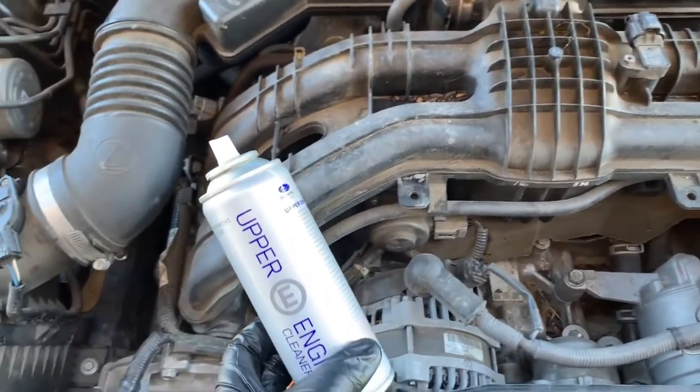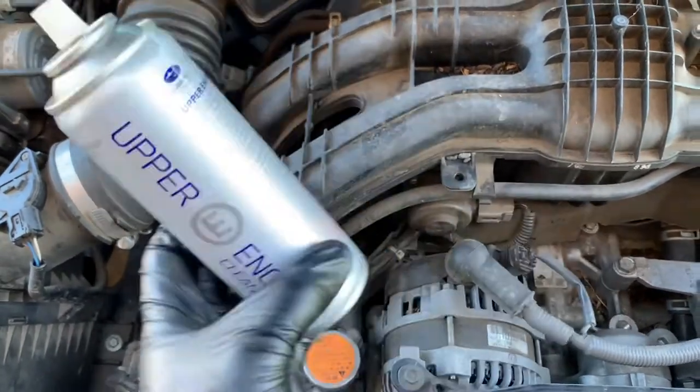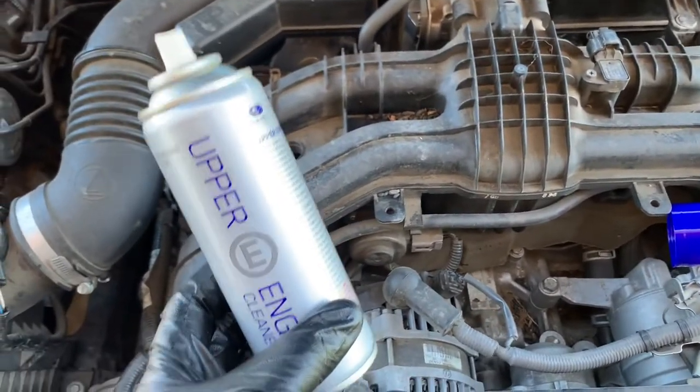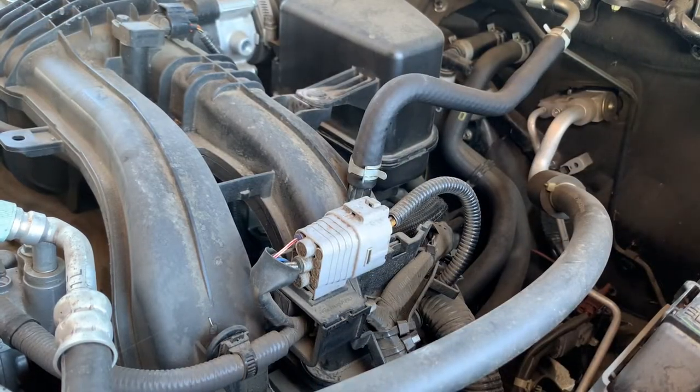Some cars you have to be careful with — like Nissans, you can't spray it through the throttle body because it throws the calibration out. So you have to be careful on every car you do it on, but it's definitely worthwhile doing an upper engine clean on every car. I'm actually going to do this a couple of ways.